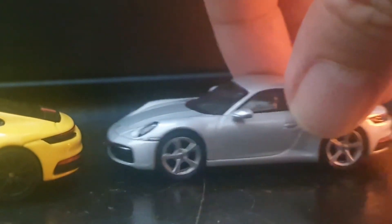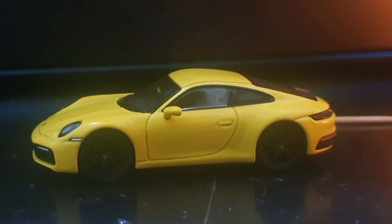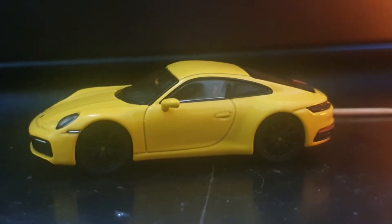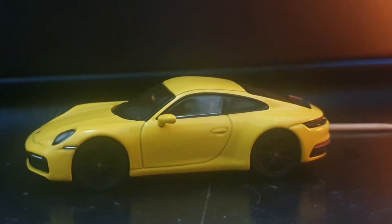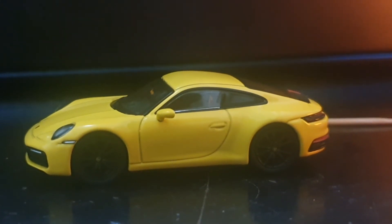Mini GT should make it a point to ensure that no matter how good the casting is, they also get the quality control right — and they kind of dropped the ball this time around. Still, 7 out of 10 is a very decent score; it's a lot higher than some of the other models I've reviewed here.